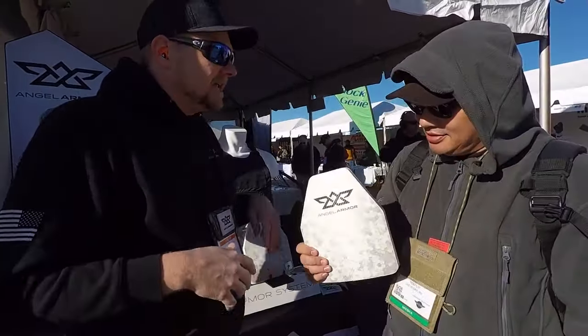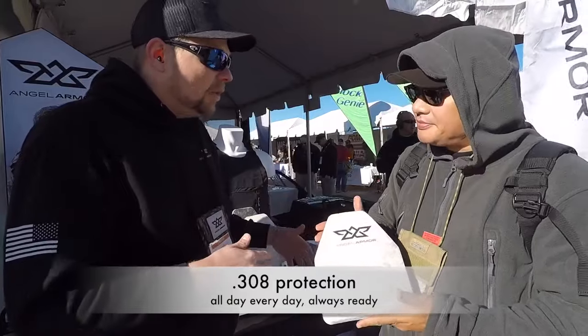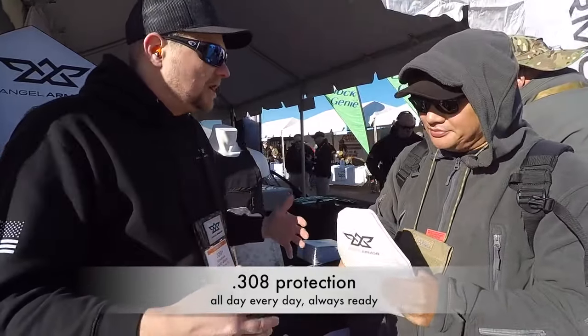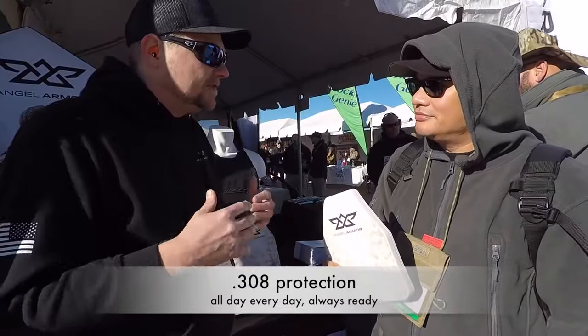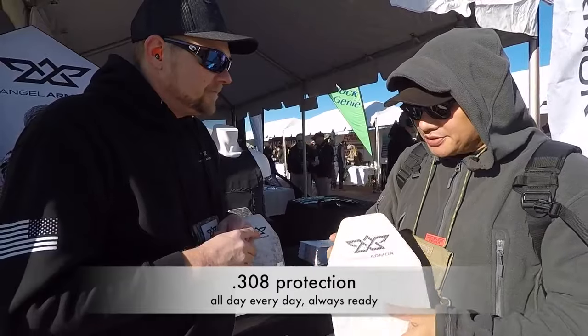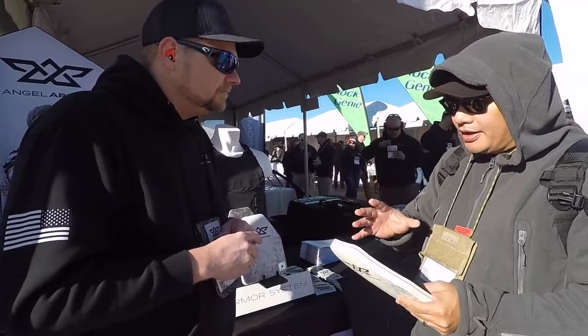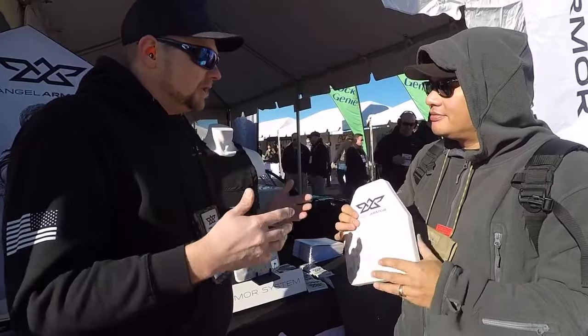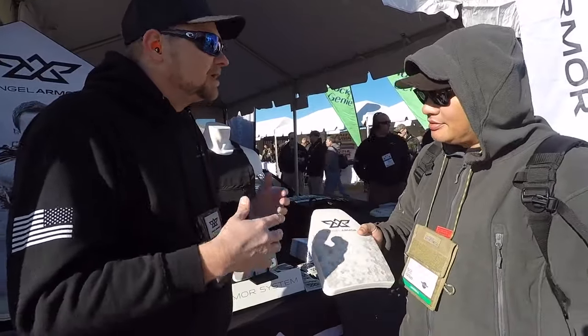We're really trying to be forward thinking with departments — no need to go to your trunk anymore. Let's get officers protected all day, every day so they're always ready on patrol. It gives officers additional confidence in every situation. Now what are we looking at for price point? I know this is not going to be inexpensive.